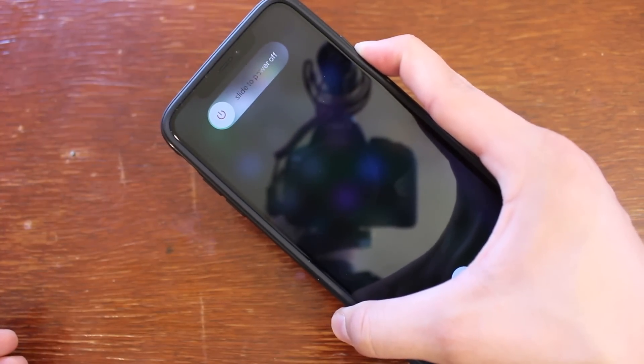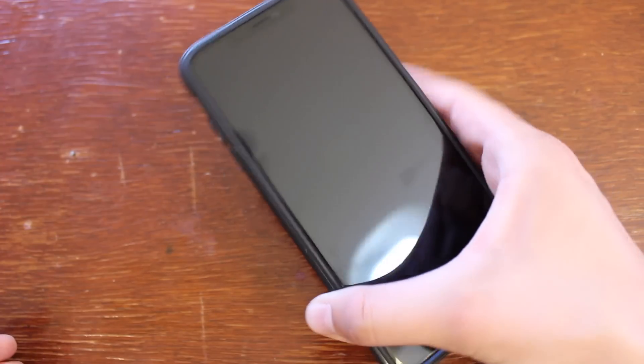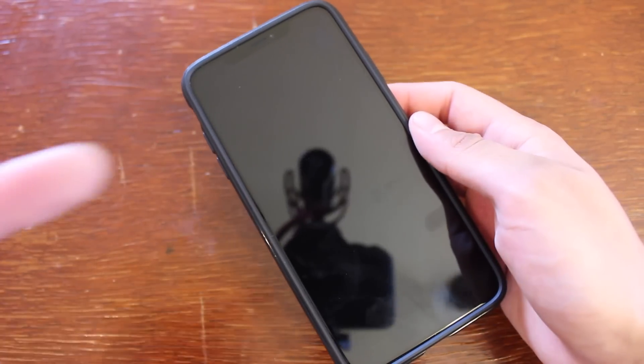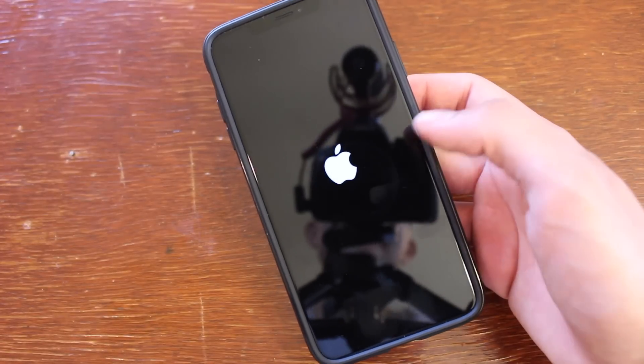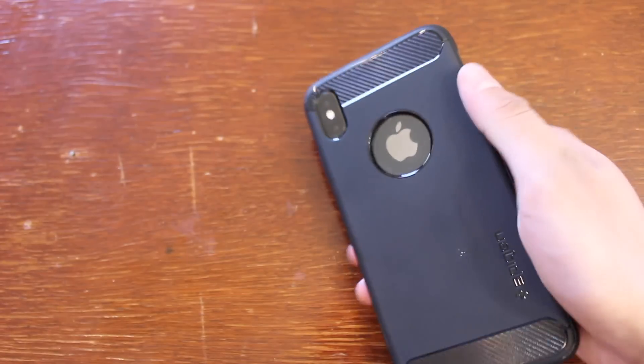Just give it a second — it can take just a few moments. And there it is. Once it goes black, you can go ahead and release the power button. You will now see the Apple logo start right back up in just a few seconds. So that's how you forcefully turn off the iPhone XS Max or the original iPhone X — the method is the exact same.